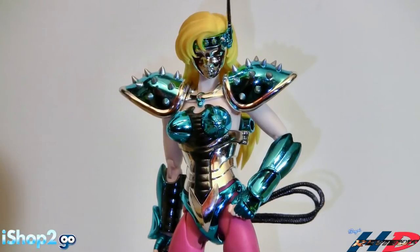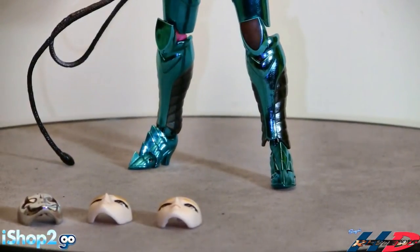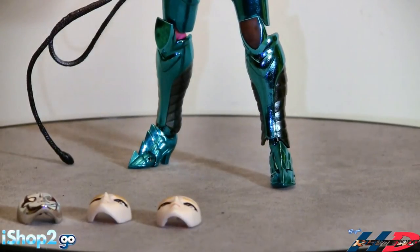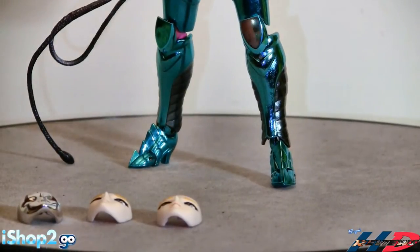Second of all, the figure is not really that stable. If you look at the feet - it's stable if you spend the time to get it right, but the heels and stuff are not really helping. That's one thing I've seen with the female saints: the heels are just messing this figure up. All female saints have this problem. The heels are kind of bad.